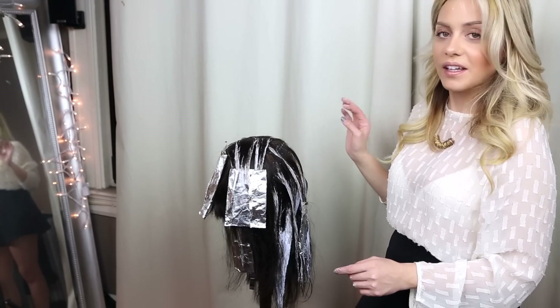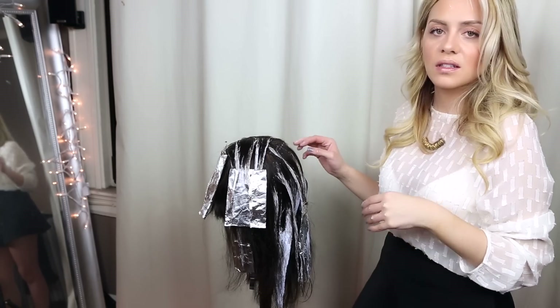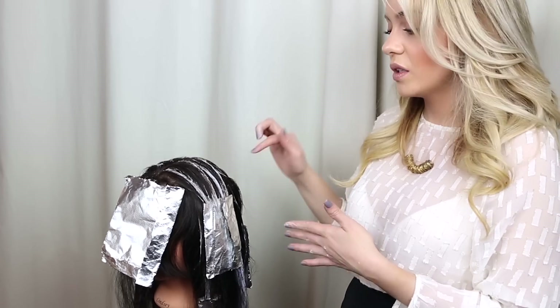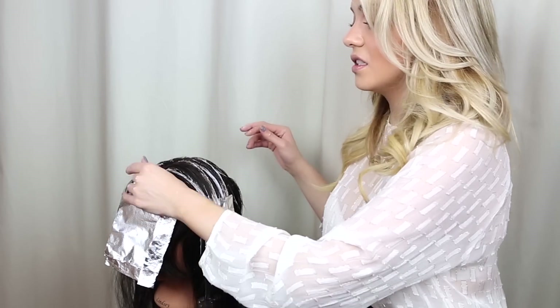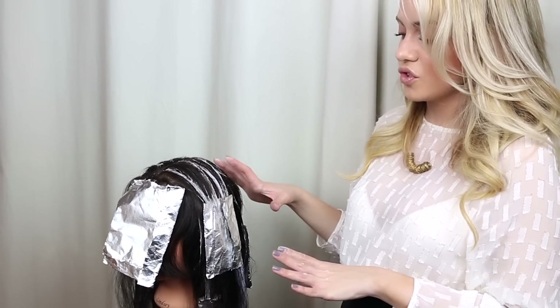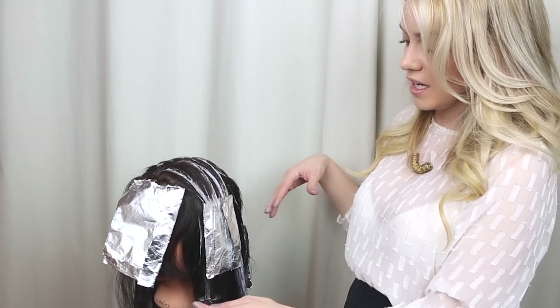Once we're done balayaging everything, I like to let it process for about 15 to 20 minutes. She's lifting pretty quickly, so in a few more minutes I'll shampoo and condition. It's really important to give the hair a deep conditioning treatment after it's been bleached. I'll leave it untoned just so I can show you exactly how it came out.